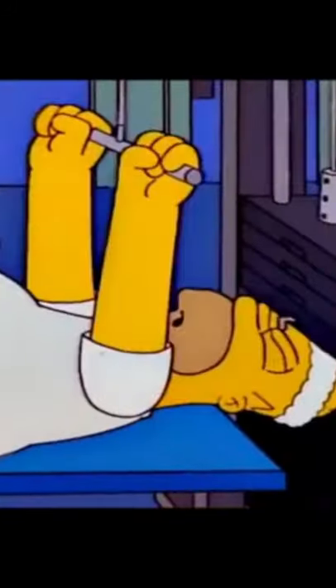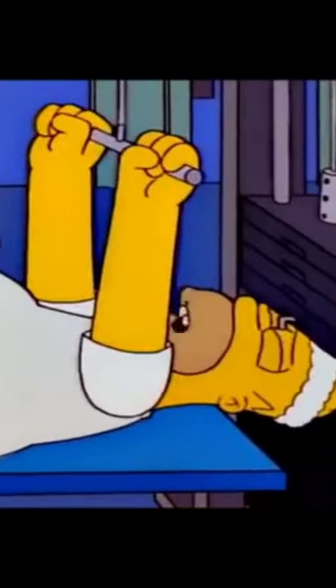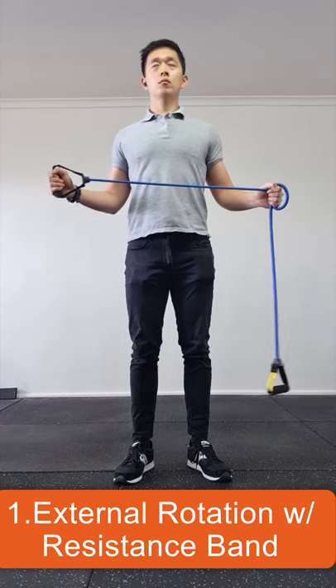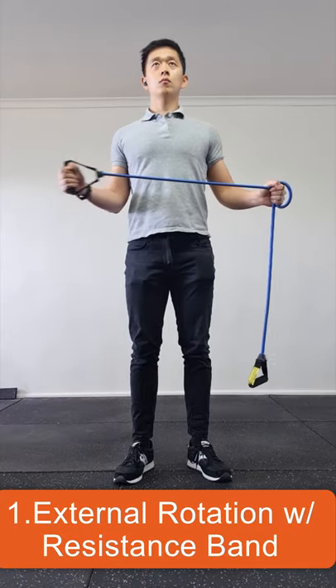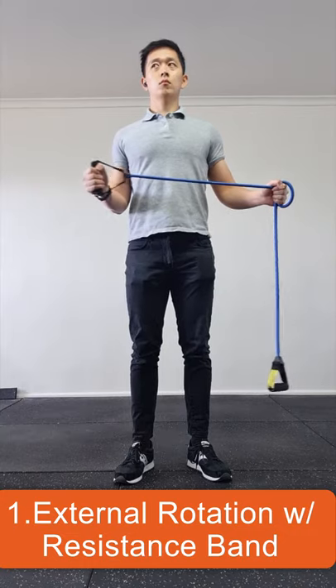Here are two exercises that actually help activate the rotator cuff muscles instead of wasting your gym time. The first is with a resistance band or tube — simply hold the band in the other hand and rotate your arm outwards. Feel the muscles behind the shoulder contract and the shoulder blade draw into the spine.